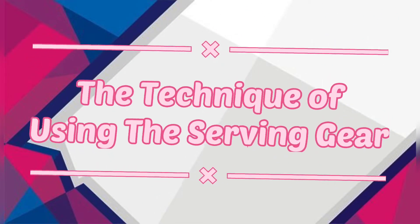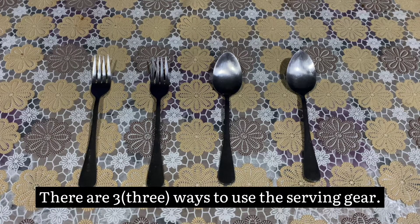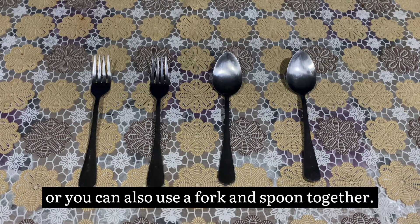The technique of using the serving gear. There are three ways to use the serving gear. You can use a pair of forks, a pair of spoons, or you can also use a fork and spoon together.